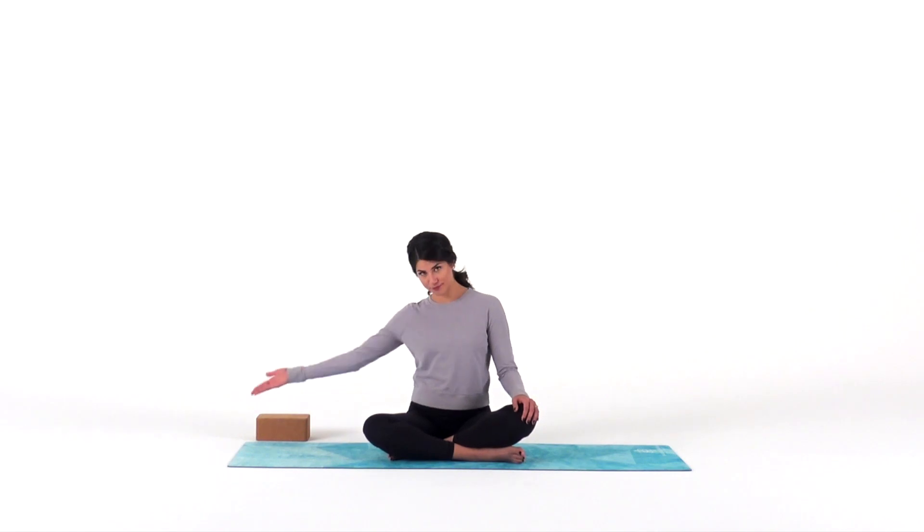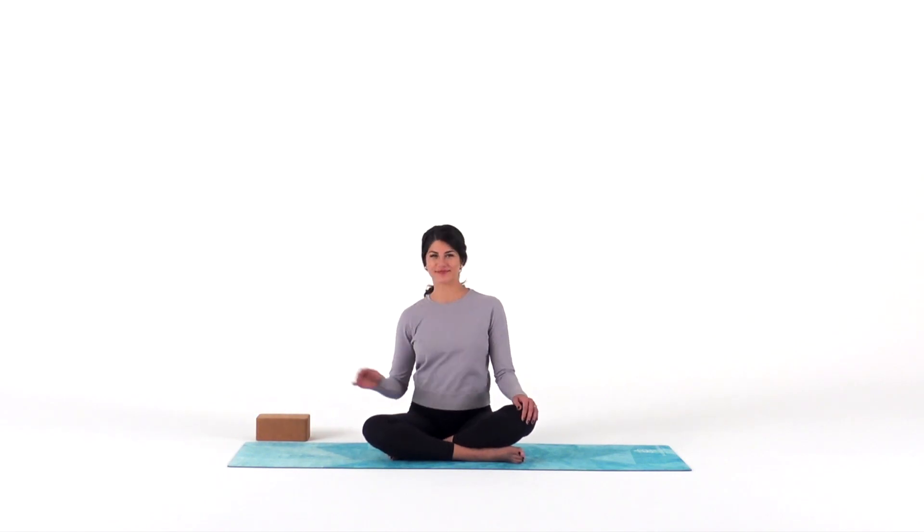Welcome to yoga. For our practice today, you may need a block or two. Grab your things, then meet me on your mat.